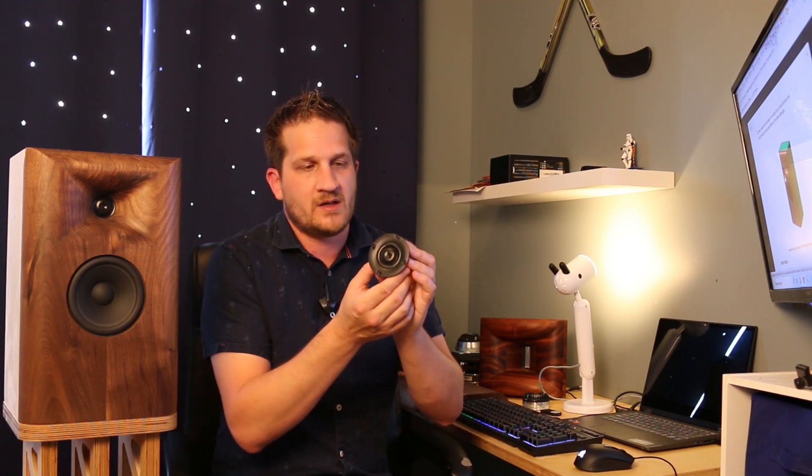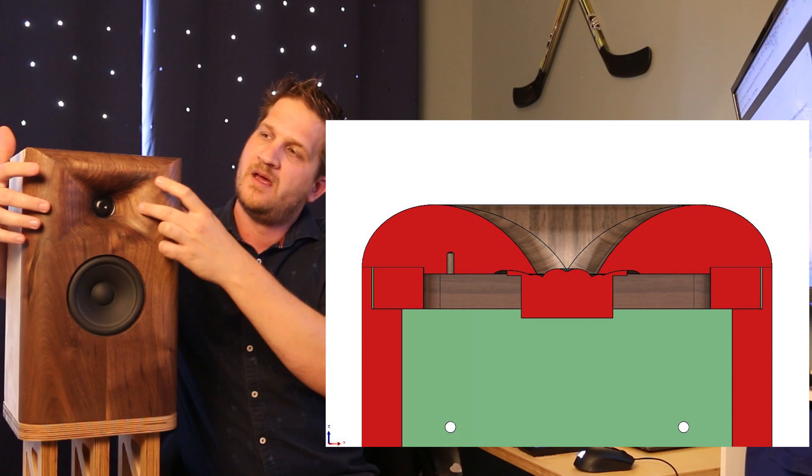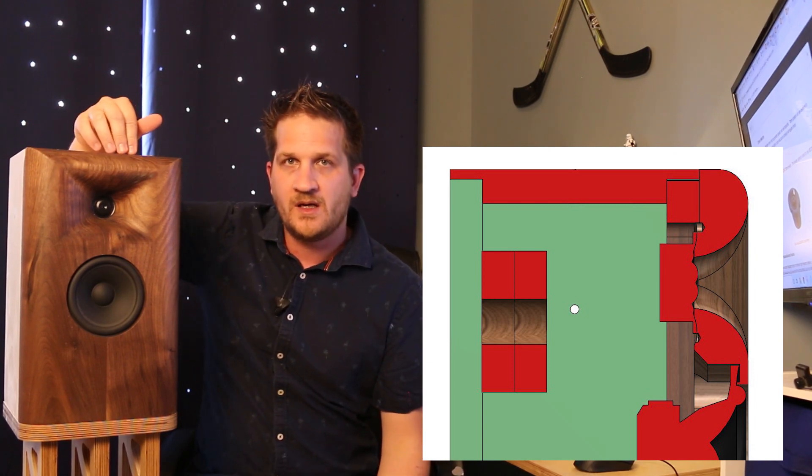I'm really happy with the bass coming out of this. The dome tweeter is the SB29RDNC — a very popular dome tweeter from SB featuring a 29mm diameter voice coil. What I've done is taken the technology from my other products: the ES horn flare geometry, which wraps around the baffle in both the horizontal and vertical directions.